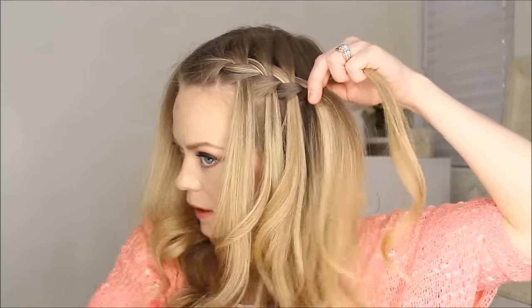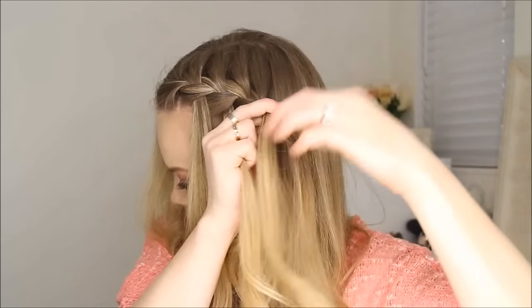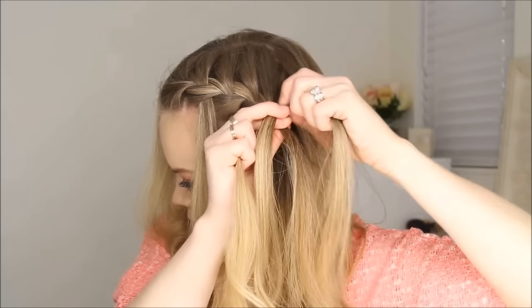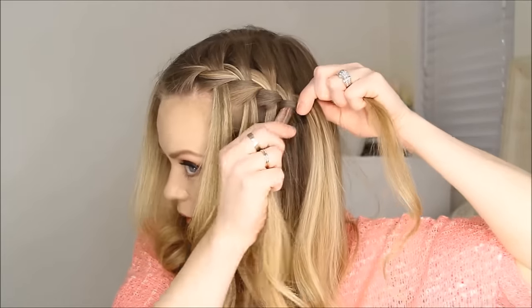Cross it over in its place, then the top over, and just keep repeating that until it gets to the back of the head.